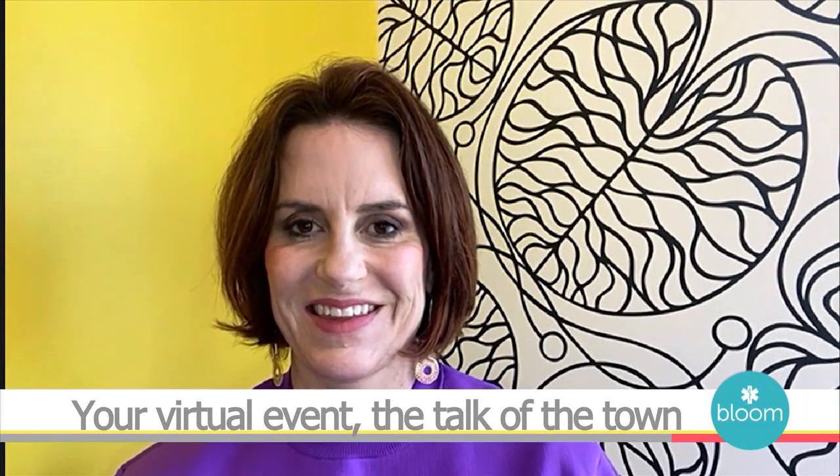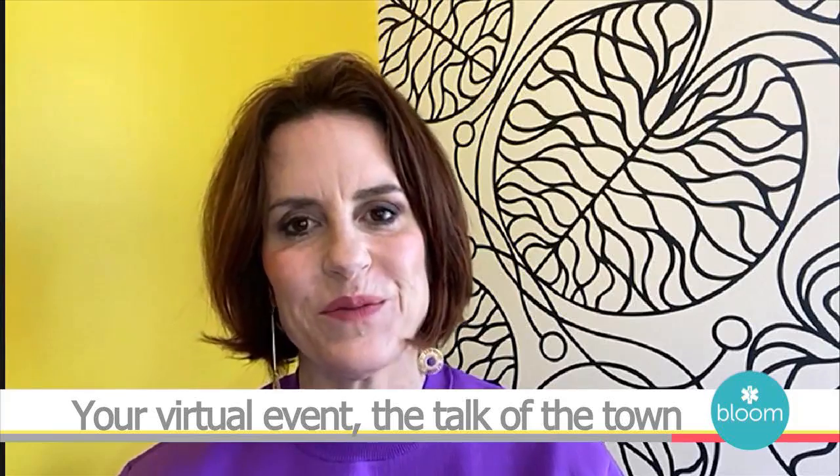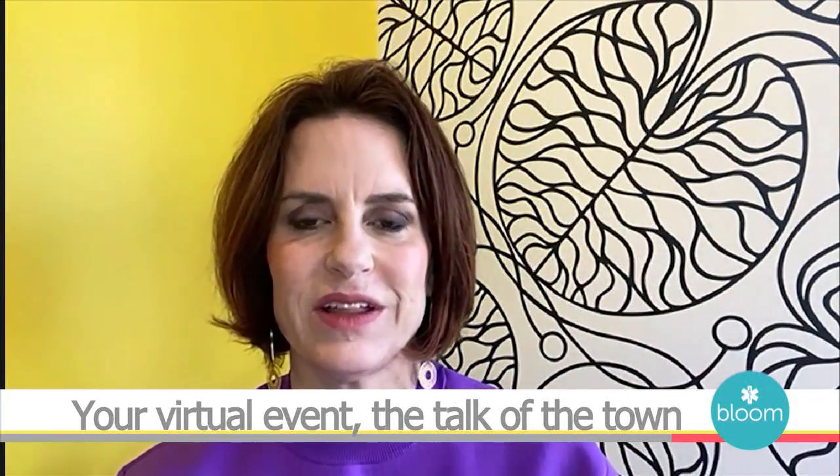Welcome to Bloom, Marley. Thank you, thanks for having me. We're sort of blooming in the background here. I didn't realize — I like it. We're twinning sort of virtually.